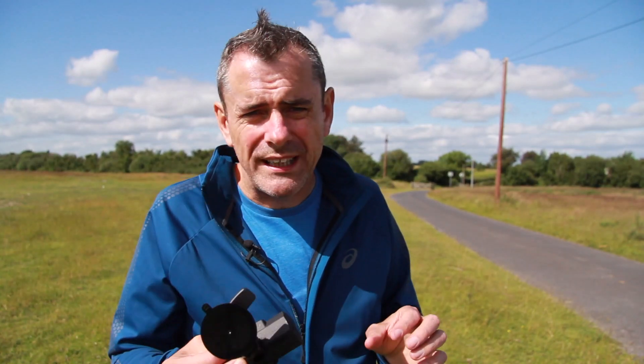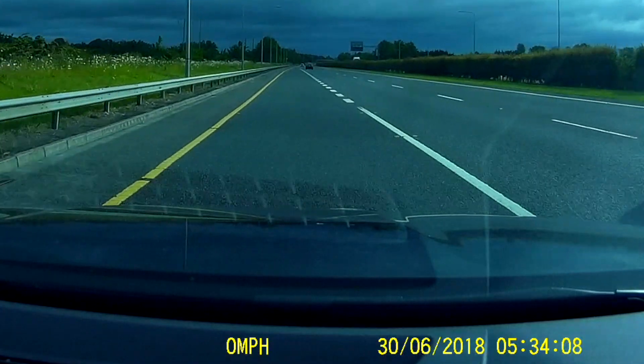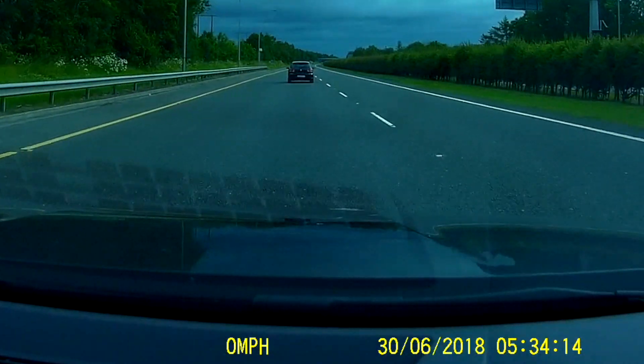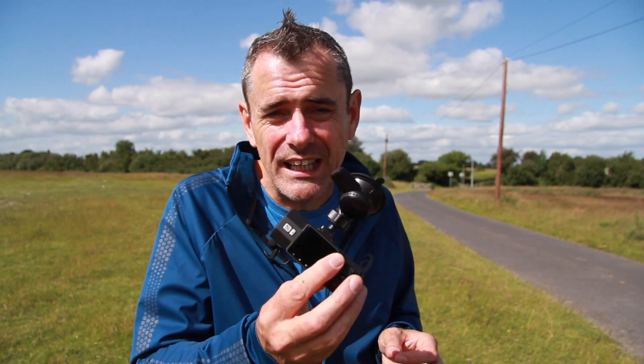Other drawbacks out of the box: it doesn't record speed, the time is not set correctly, the date isn't set correctly — all these things need to be set manually inside the menus. The big problem there is that the screen on the back is tiny.